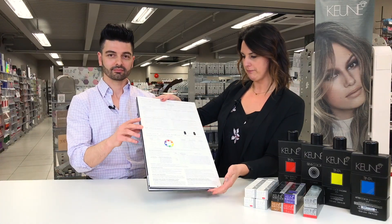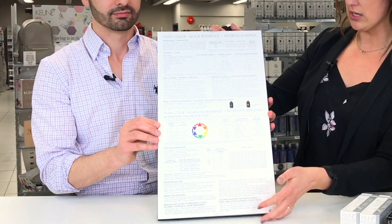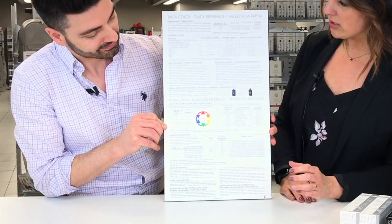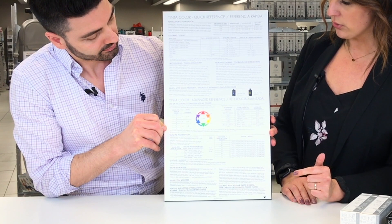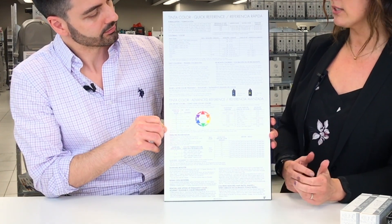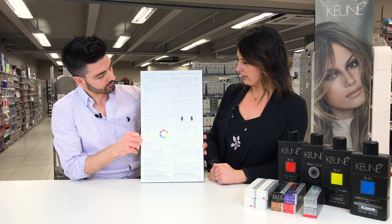If we flip this over, on the back of our swatchbook, all of this information details how to use the Tinta line. It's all broken down into subcategories that answer the majority of stylist questions about how to use, how to mix, and what to use for different color needs.